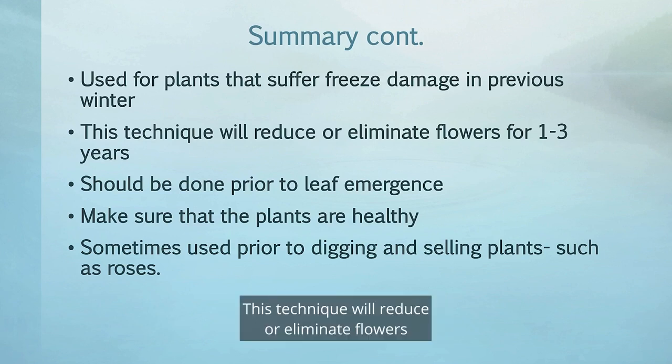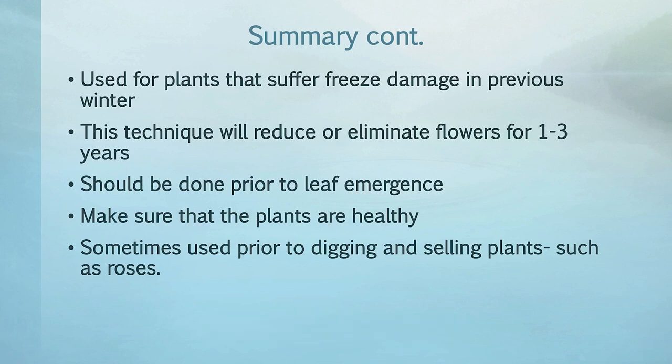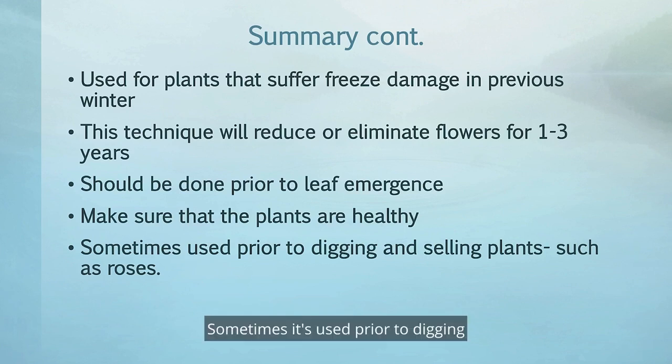This technique will reduce or eliminate flowers for the first one to three years, so that is a consideration. It should be done prior to leaf emergence, and make sure that the plants are healthy before you do restoration pruning. Sometimes it's also used prior to digging and selling plants, such as shrubs or roses.